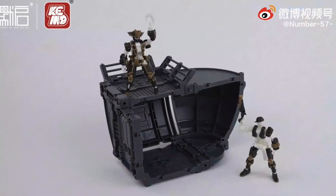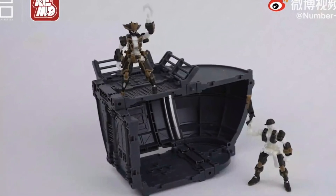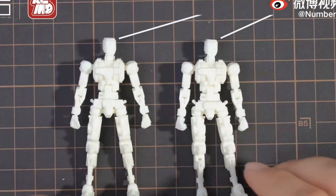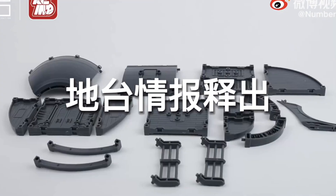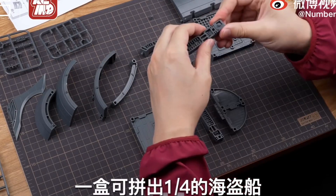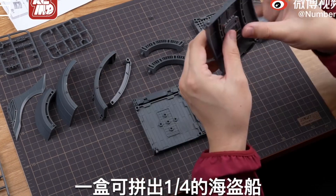Mr. J should be out anytime now, and for about $20 USD, this will be the most expensive puppet — but we all know that they are worth it and your wallet's gonna love it.